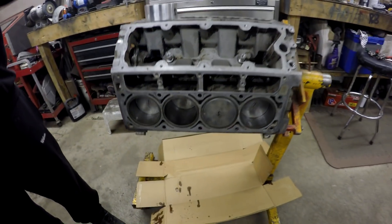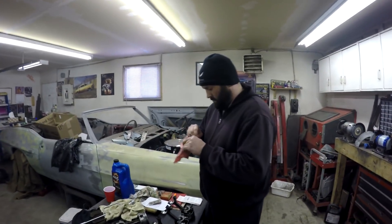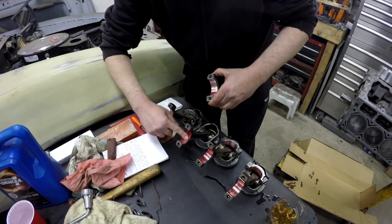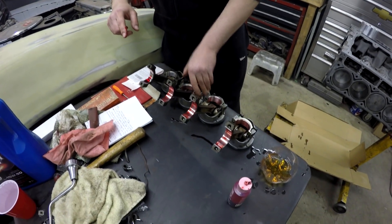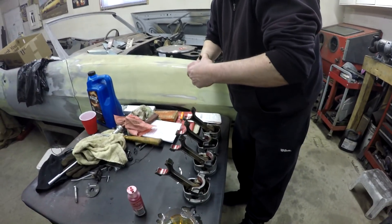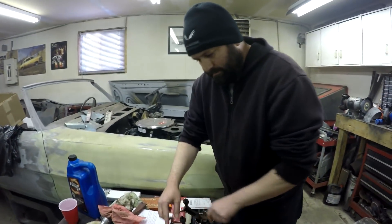We went ahead and put in the four pistons on that side already. Now we got this side of the block to do with you guys — we thought we'd get our procedure down pat before we showed you. Clayton went ahead and put all the bearings into the rods and now he's putting some assembly lube on there. Just like the crankshaft, when you're dealing with bearings it's best to use assembly lube, especially with an engine that's gonna be sitting a while before it gets cranked, as it tends to stay in the bearing a lot better.